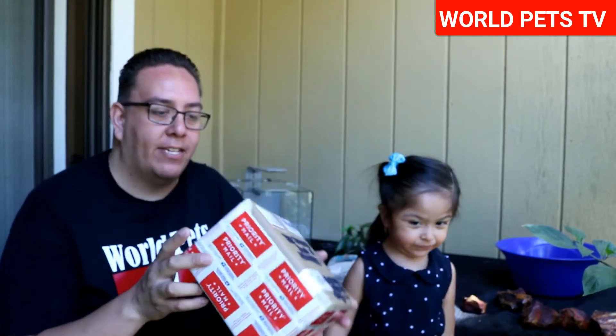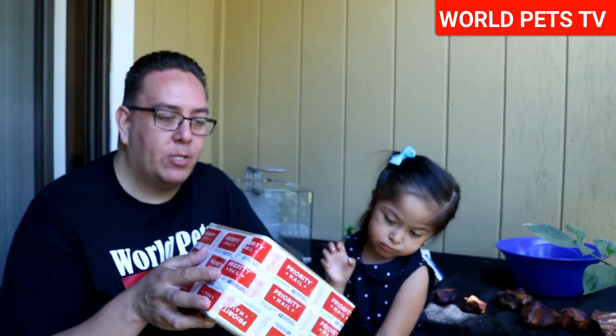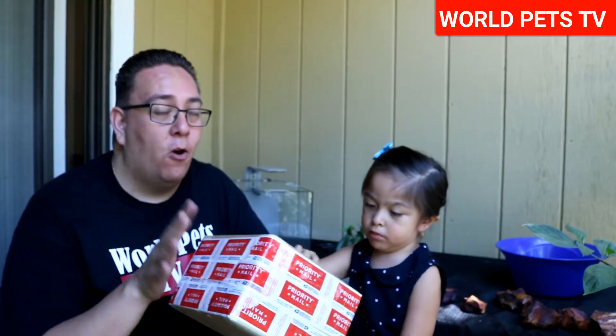Hey, what's going on everybody, welcome back to another episode! Check this out — one of our viewers actually sent us a package, so today we're going to be doing a quick little unboxing. I kind of know what it is, so I'm going to be opening it on camera. Hopefully she doesn't mind that I'm doing that.